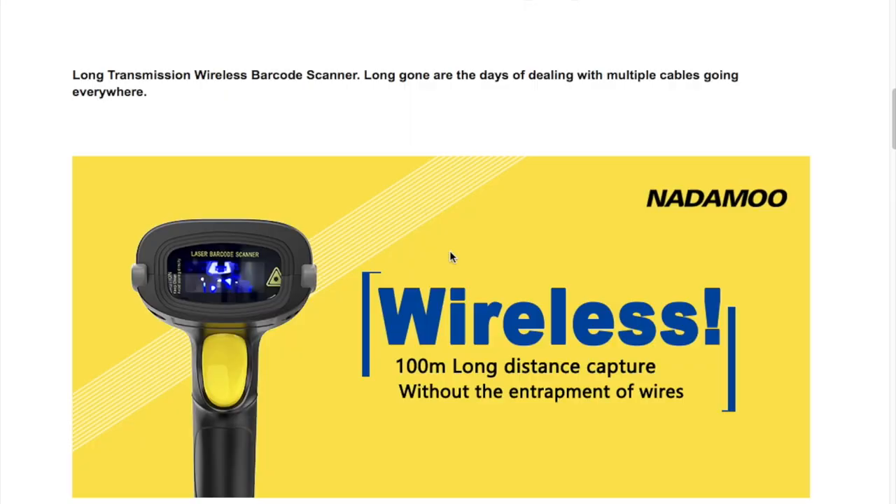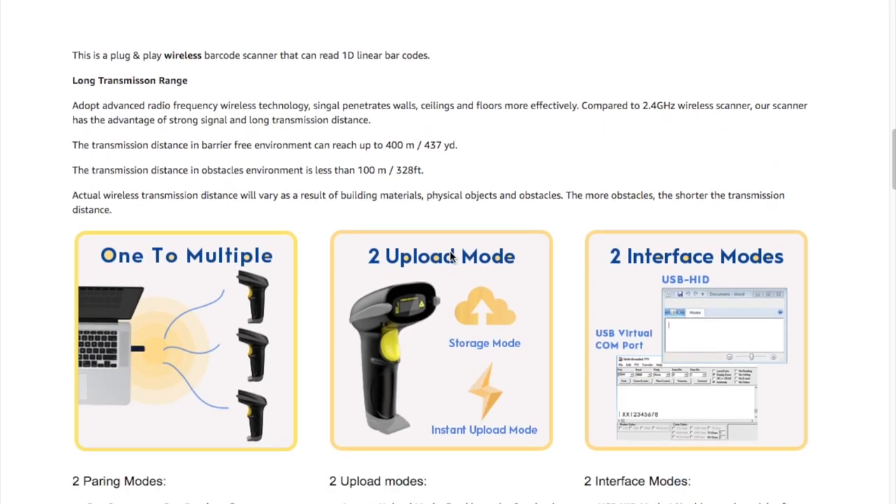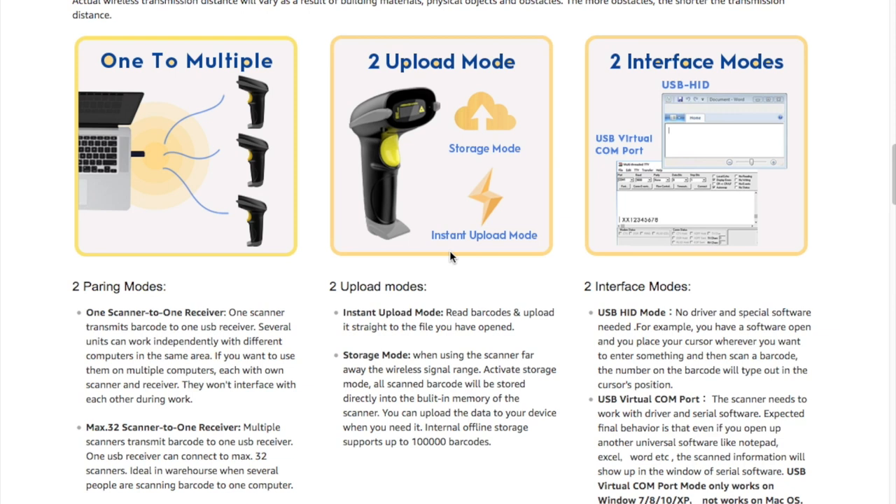There are a lot of features on the Notomoo — and it may be even more than you need — but for only $35, this is a pretty good deal. It can go up to 328 feet in wireless mode, and that should be more than enough for most uses.